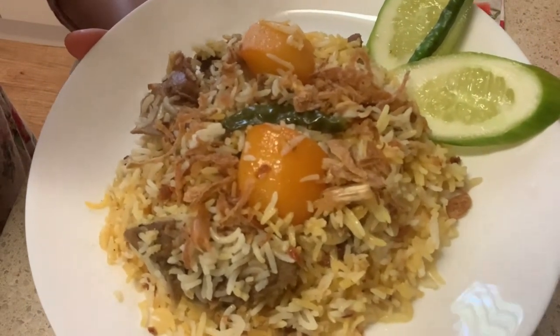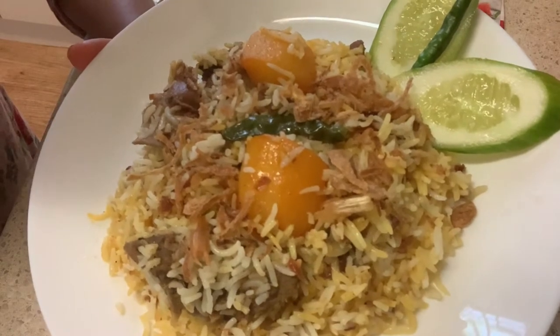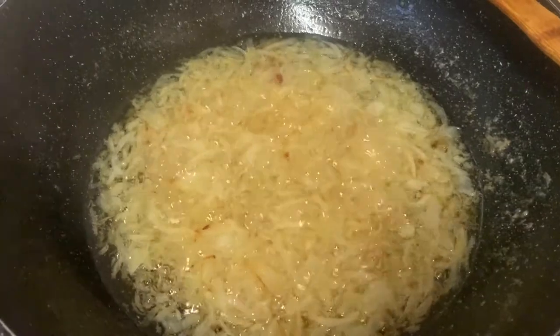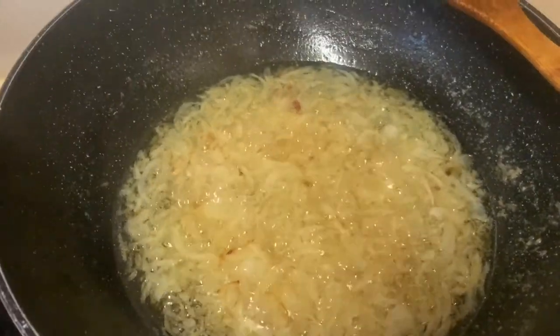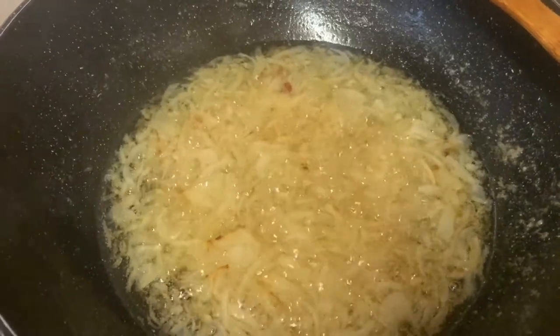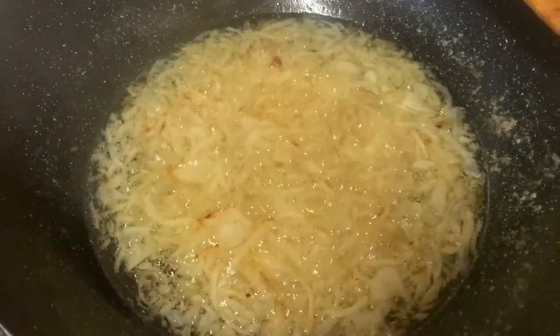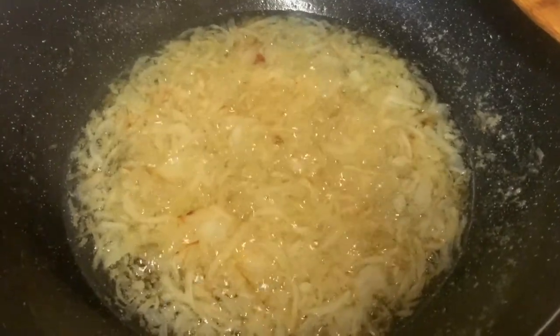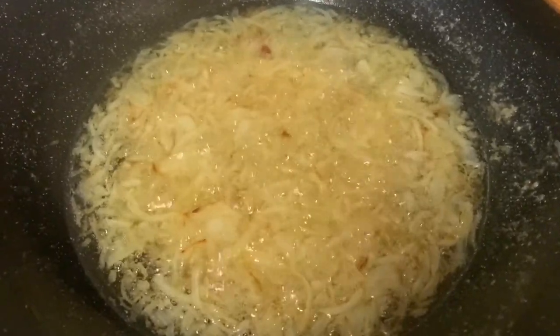I am sharing a rice cooker biryani recipe. We have a couple of pieces — two pieces of rice. We are using this piece of biryani in the middle, and we will use this piece of rice.